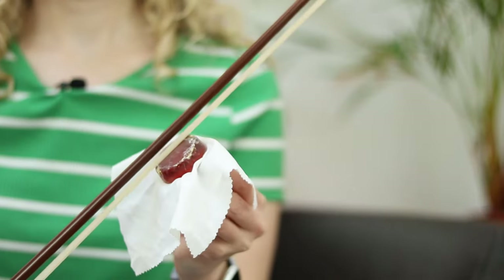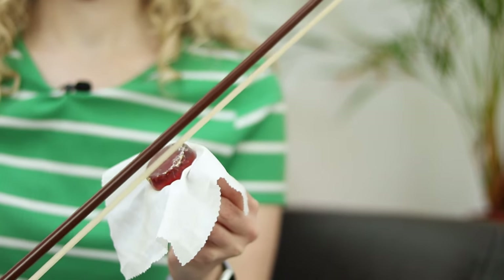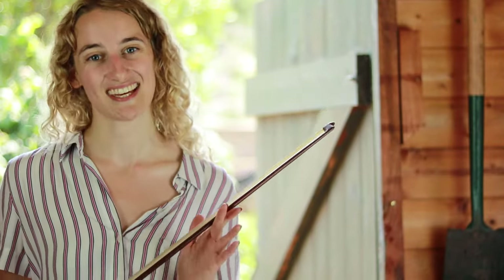Next we need to put some rosin on. You don't need to rosin your bow every day — if you've already done it, don't do it again. You probably only need to rosin once a week, but putting rosin on helps the bow stick to the strings. Now we're ready to go.